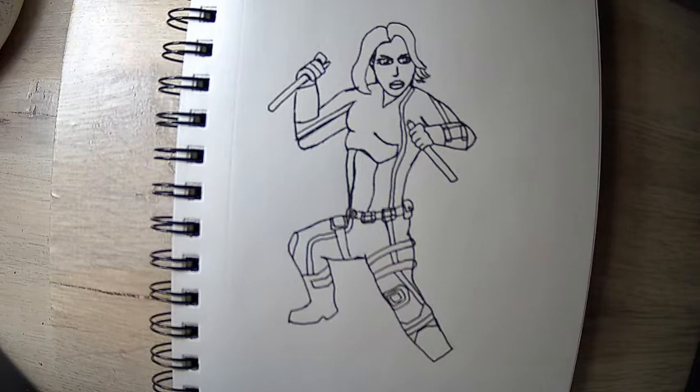All righty, you guys. So this is the inked version of Black Widow. What we're gonna do now is step one: lay out all your base colors, so that way you know what is going to be what color at the end of the picture — like, what color everything's gonna be.